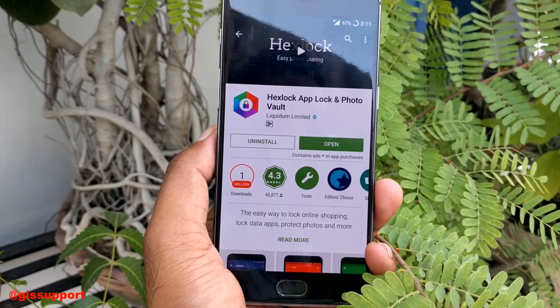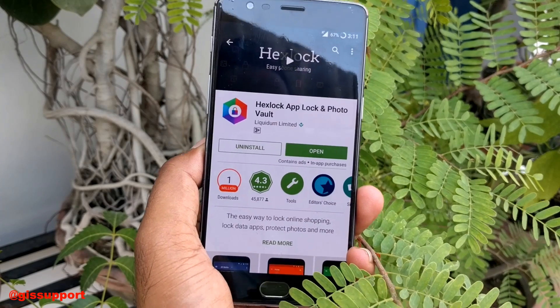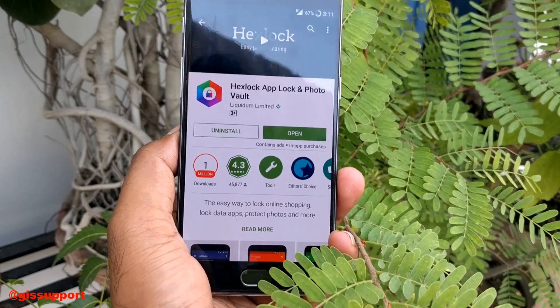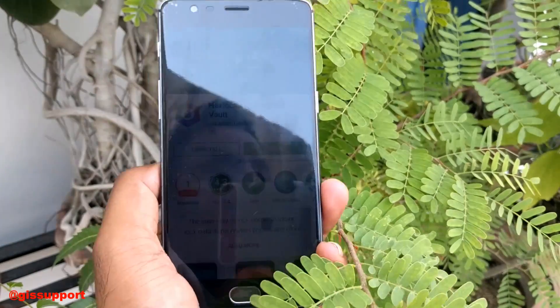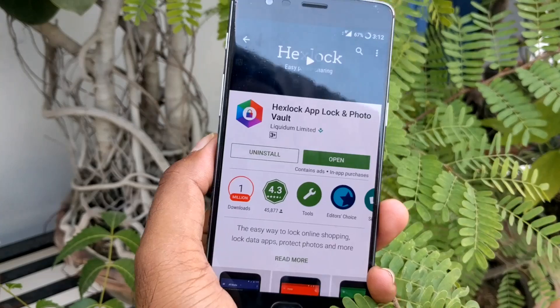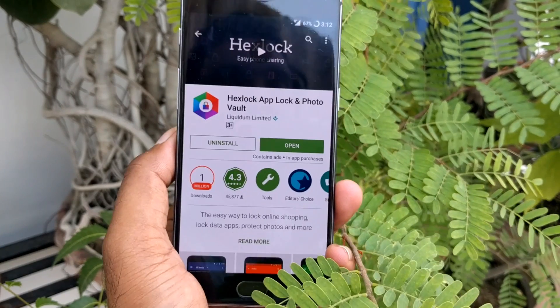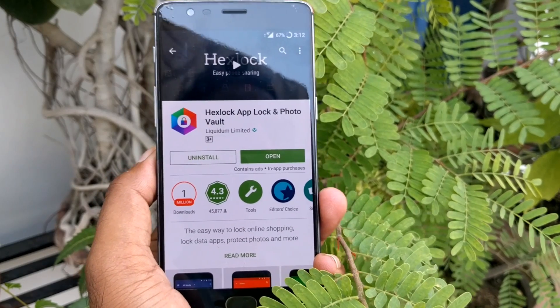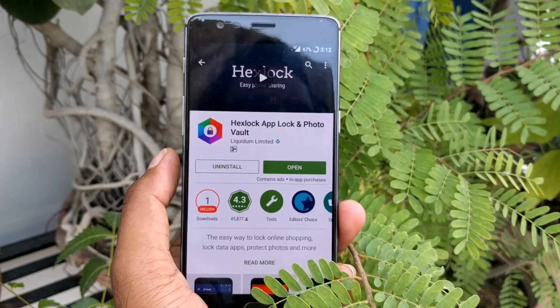Welcome back to another featured app review video. Today I'll be reviewing an app called HexLock. I've been using this app for more than two weeks — I generally take one week to review any app completely for my weekly and monthly app demos. I've been using this on many phones like Pixel, OnePlus 3, Nexus 6P, and Nexus 6, and I found this app to be very good.